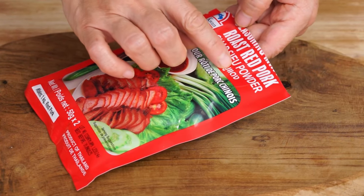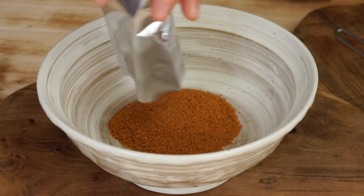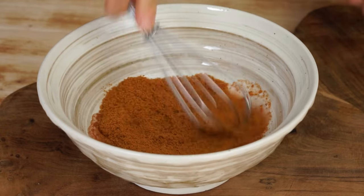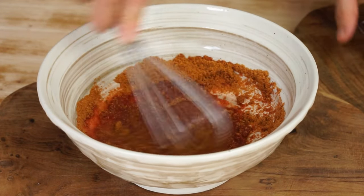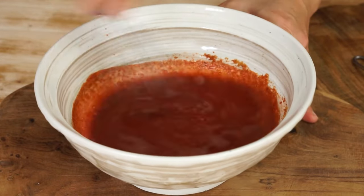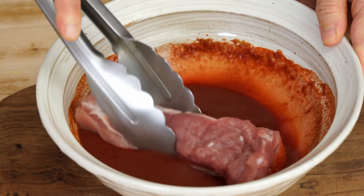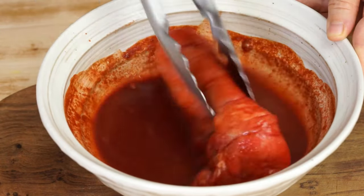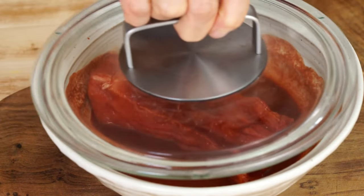The day before, to marinate a piece of pork, dilute 50 grams of char siu powder with 1 quarter cup of water, cover the piece of pork with it, then let it rest overnight in the fridge.